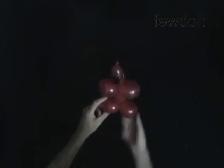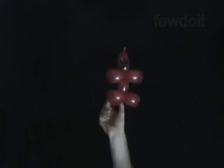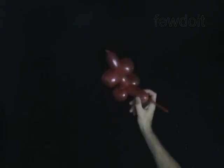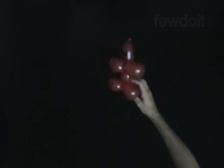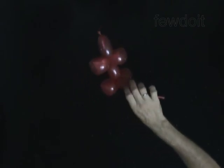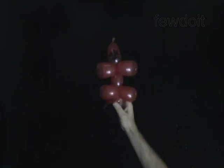Congratulations! You have made the Spider-Man! Have fun!